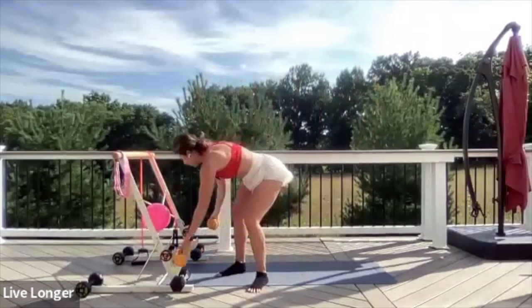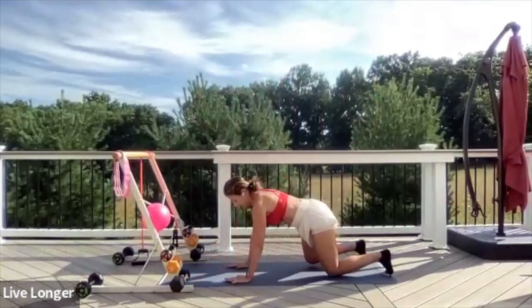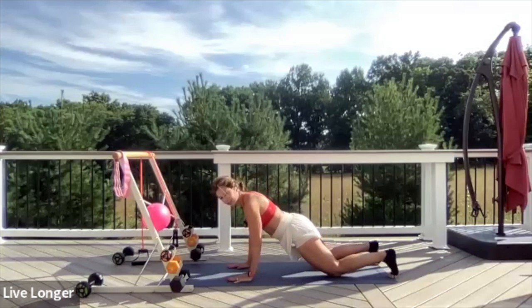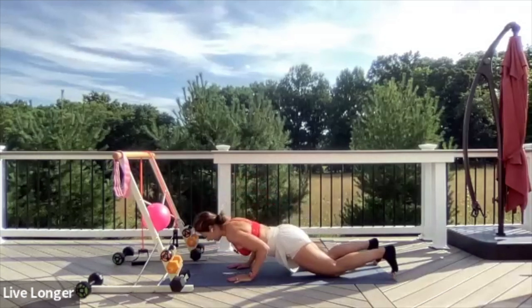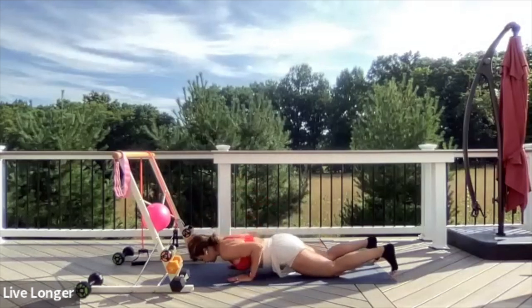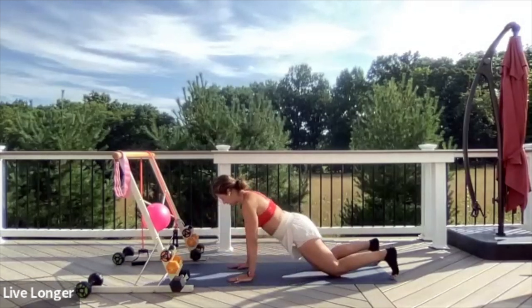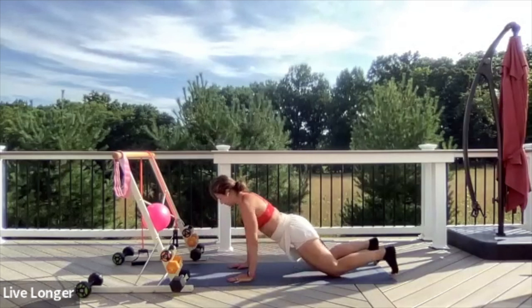Drop the weights for a second — we're going to do triceps push-ups. Line up your hands with your shoulders, knees slightly behind the hips. Inhale, hug those elbows in and bring them back. Lower your chest halfway. Exhale, press up. Inhale halfway, exhale press. Keep going — squeeze your triceps as you extend your arms. Make sure your elbows are going in. Then we're going to grab a slightly heavier weight for one more triceps exercise.